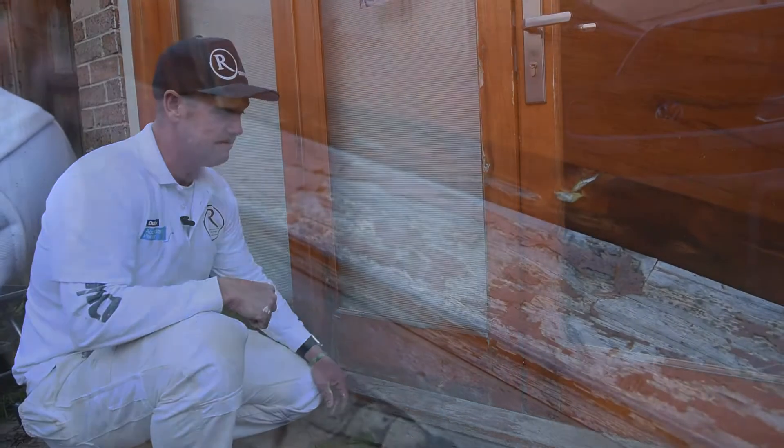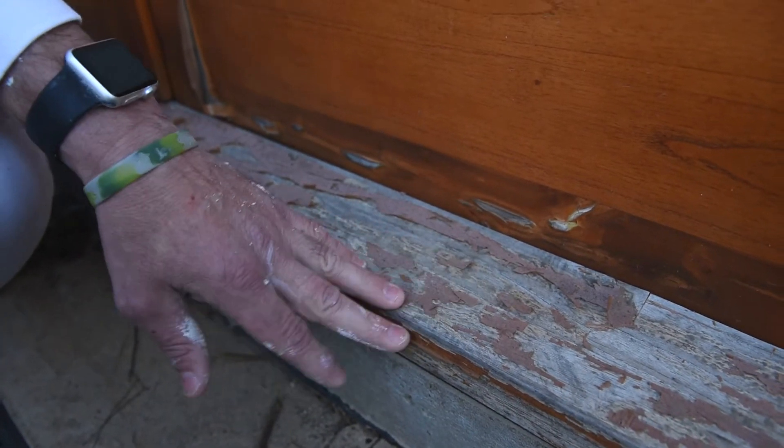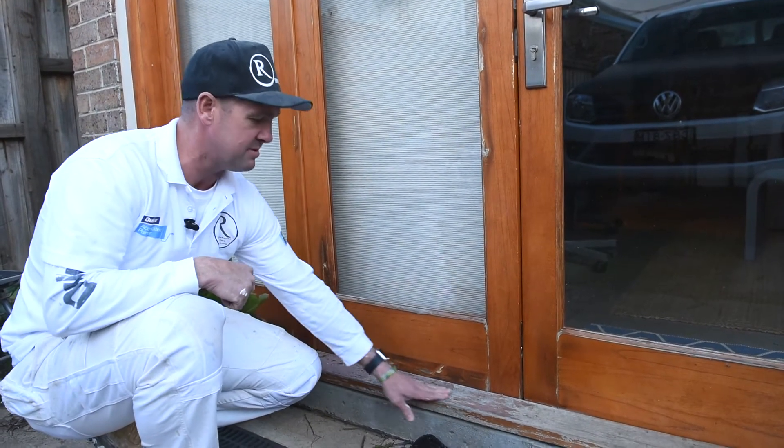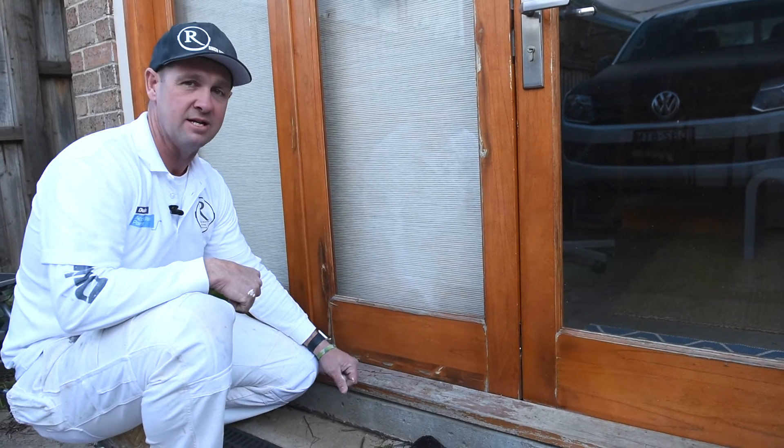This one's been two years old, it's quite weathered as you can see. The sun's really beating down on it all the time, so you've really got to keep an eye on it, otherwise it becomes a lot of money to fix and a lot of work.